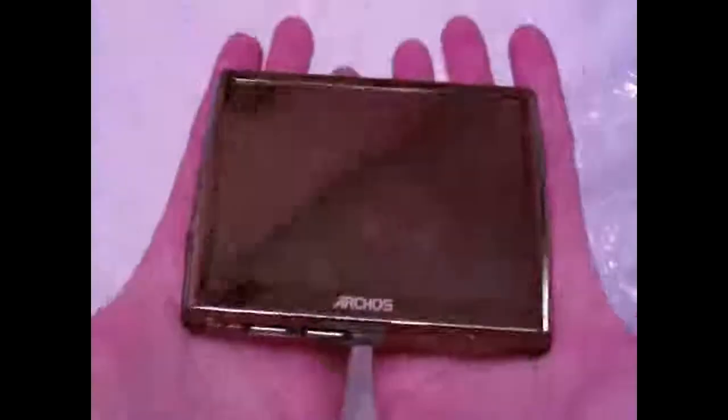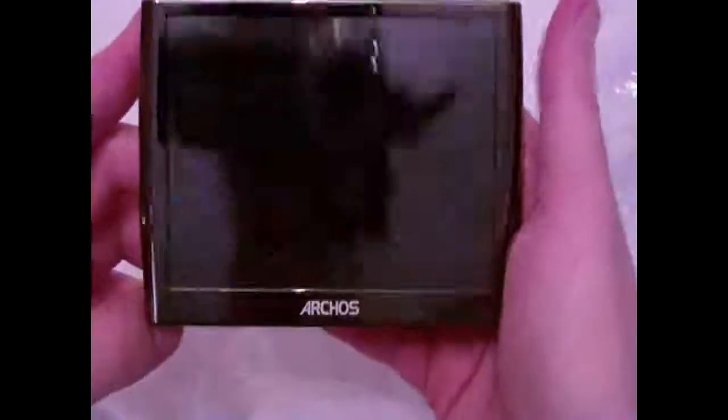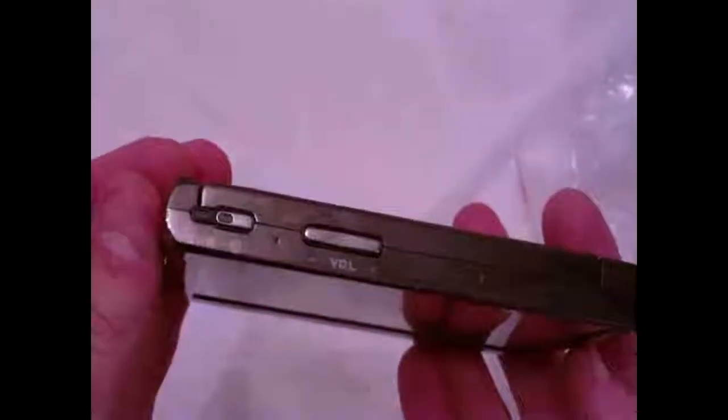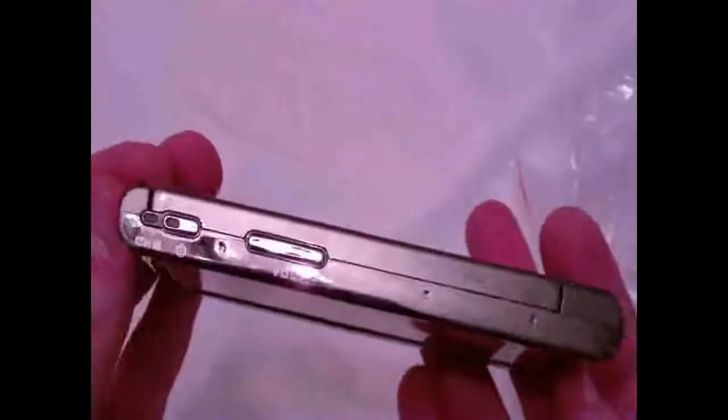Now the tablet itself — it comes with a nice little protective covering and it's very reflective. There's the camera. It picks up fingerprints pretty easily. On the back we've got some funky little connections and a very small reset button, a headphone jack, two buttons on top — volume and CHG power. On this side it looks like a speaker.